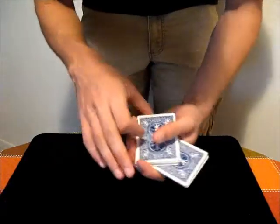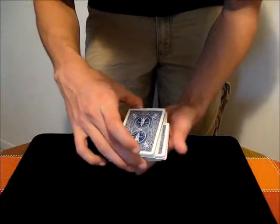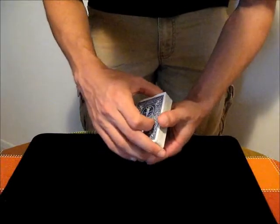You can also out jog cards to the side or sideways. And that's it. Thank you.